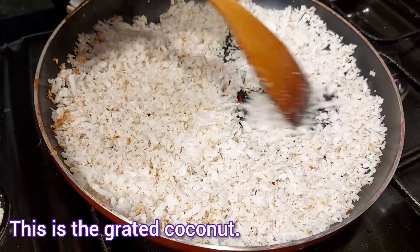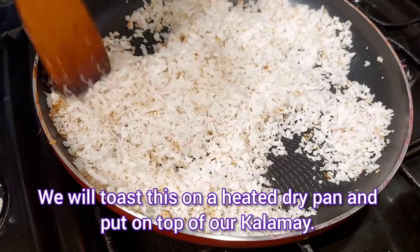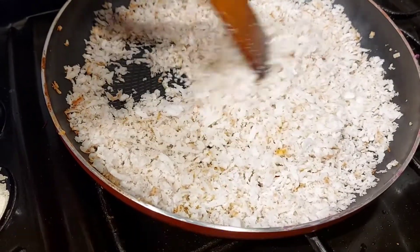Ito na yung grated coconut. Medyo ipiprito-prito natin ng konti para ibubudbud natin dun sa kalamay natin. Hintayin natin siya medyo mag-brown-brown ng konti, tapos pwede na siya. (This is the grated coconut. We'll lightly fry it a little to sprinkle on top of our kalamay. We'll wait for it to brown a little, then it's ready.)